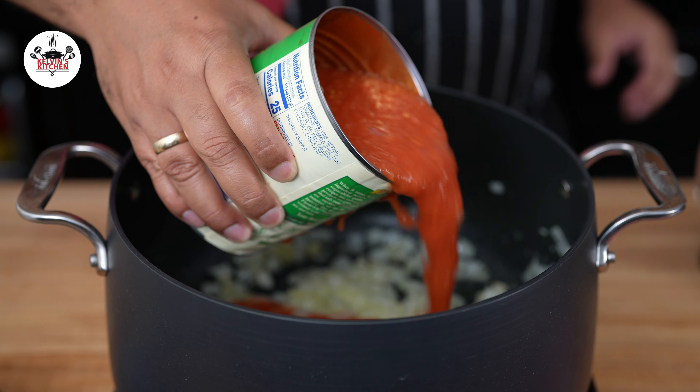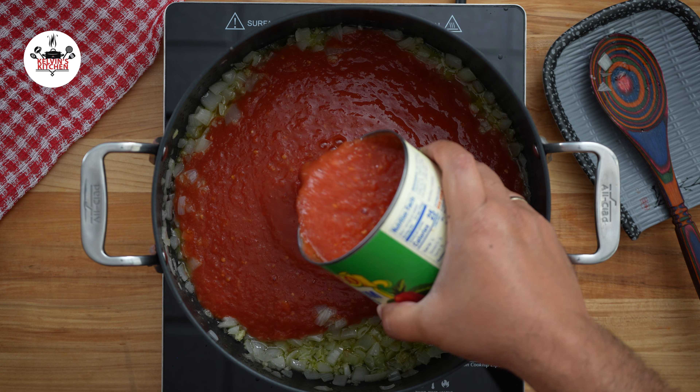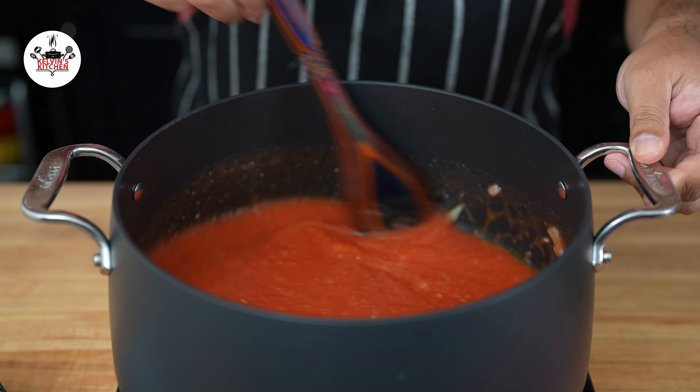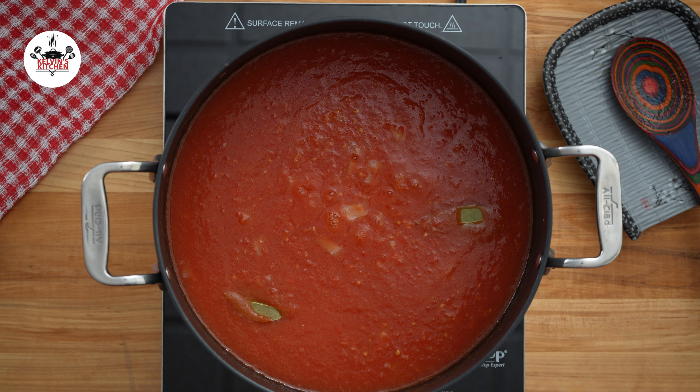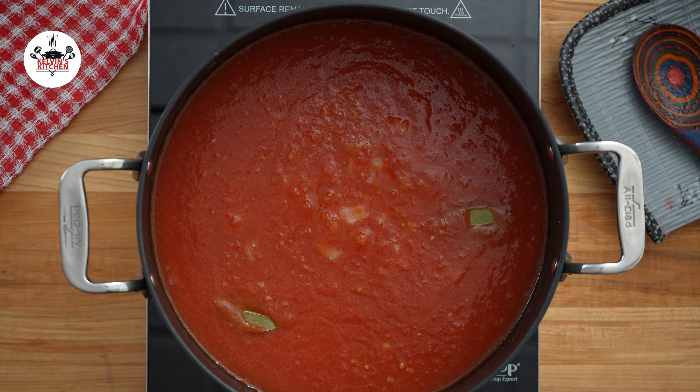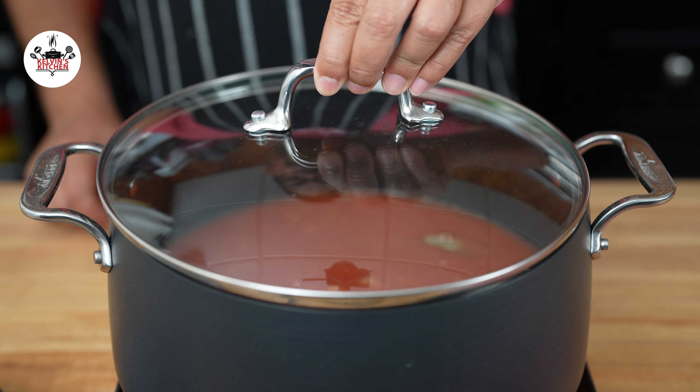Then add 2 28-ounce cans of crushed tomatoes. Give that a quick stir. Add 2 bay leaves and bring the sauce to a simmer. Once it comes to a simmer, reduce the heat to medium-low and cover. Continue simmering for 25 minutes.